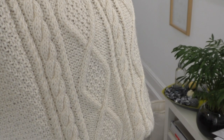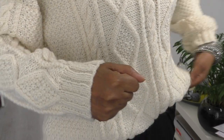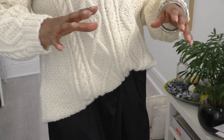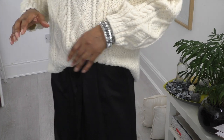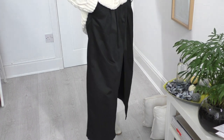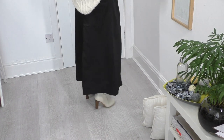I'm wearing this lovely cable knit hand-knitted jumper. I found this in the charity shop and whenever I see something that looks hand-knitted, it's coming home with me — the talent that has gone into this! It goes so well with my skirt. These used to be a pair of oversized pants and now it is a skirt, and you can't even tell that it used to be pants.